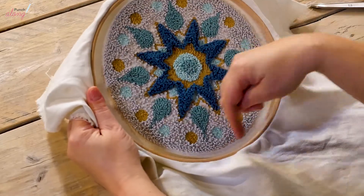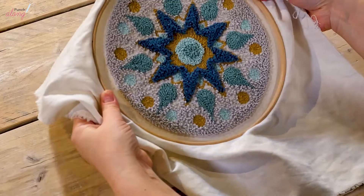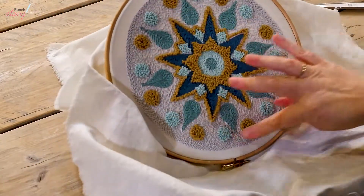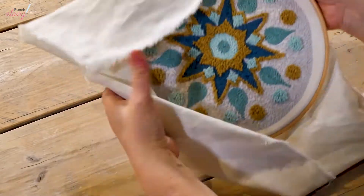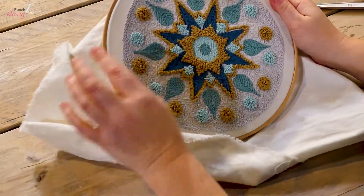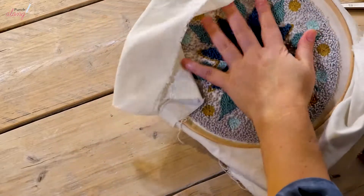My mandala is still stretched in my hoop with the front facing the wrong way, so the first thing to do is take it out of the hoop. We want to turn the cloth over so that the front of the mandala — this side here — is facing out from the raised side of the hoop, not the recessed side on the back.